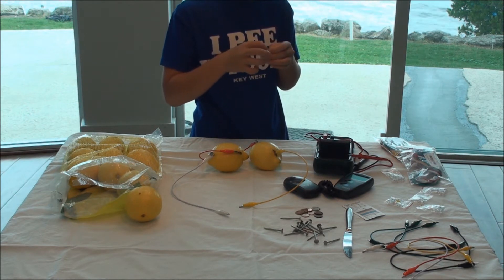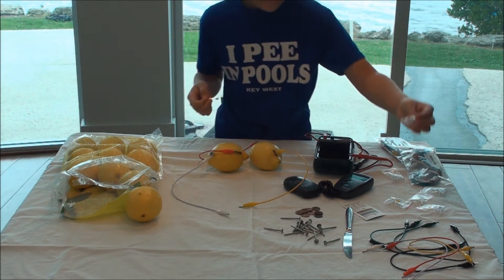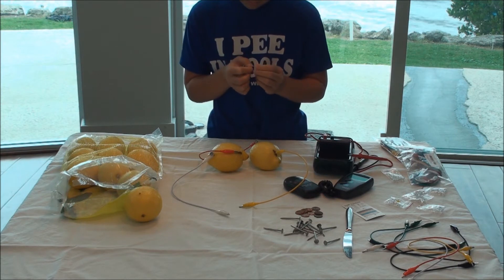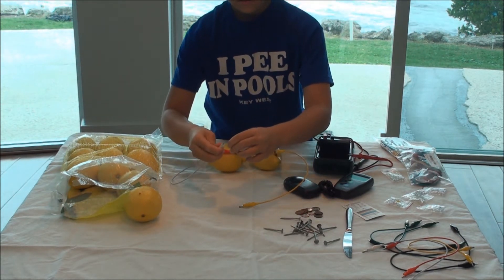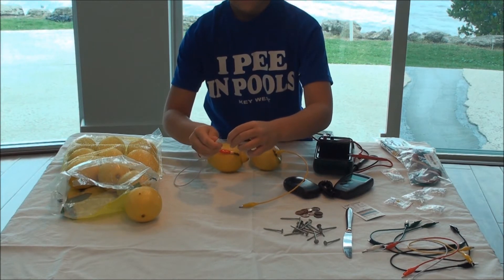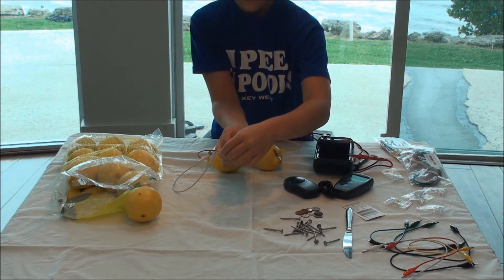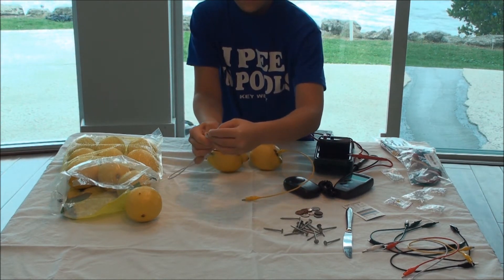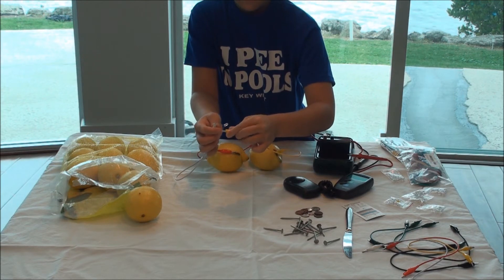Take out an LED. Attach the alligator clip cables to the LED leads. We have no light.